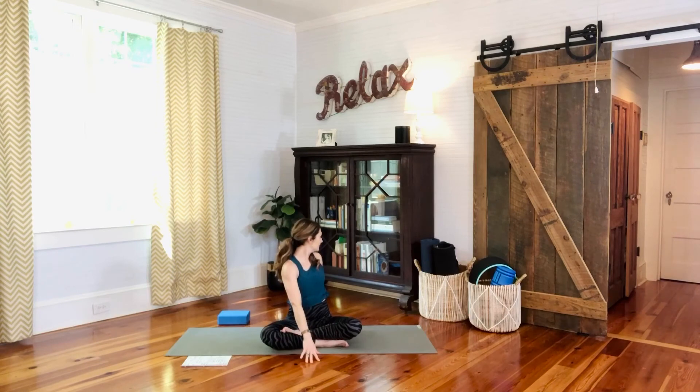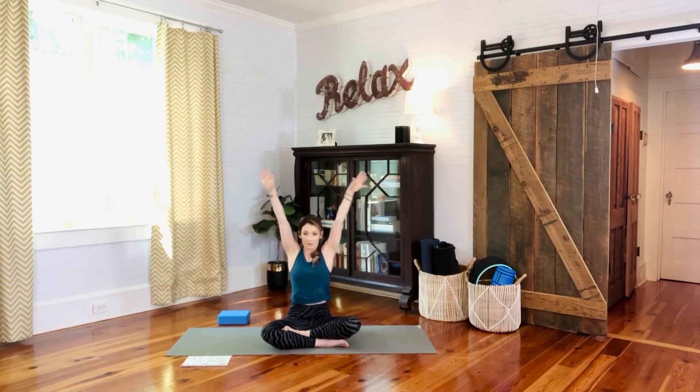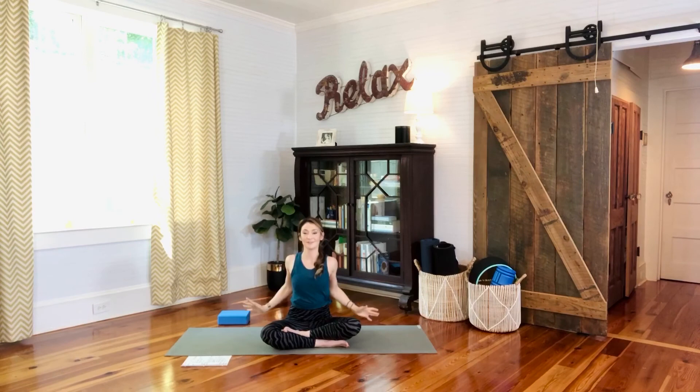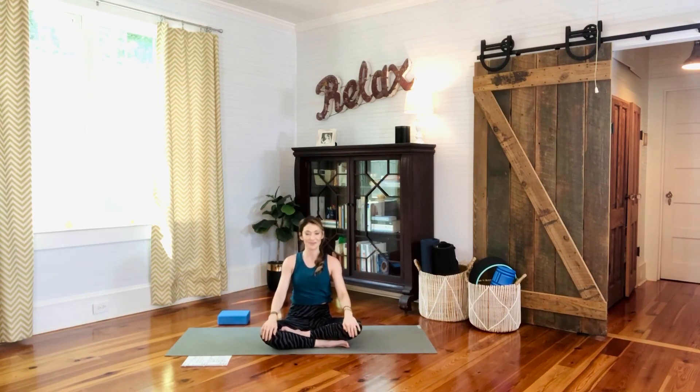Play with that for a couple more breaths, whichever version you like, gently bringing range of motion to the spine. On an exhale, pull down through the shoulder blades and let go of tension in the upper back area. Inhale rise, exhale pull down. Let's do that one more time — reach up, exhale pull down, let go of tension, relax the arms, and have a deep breath in and out.